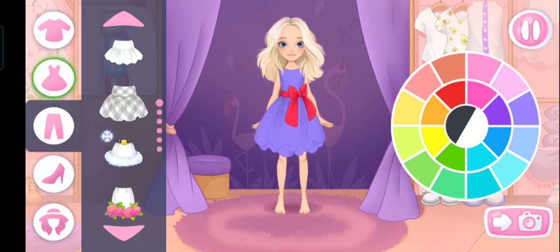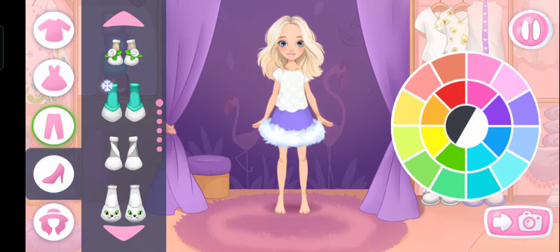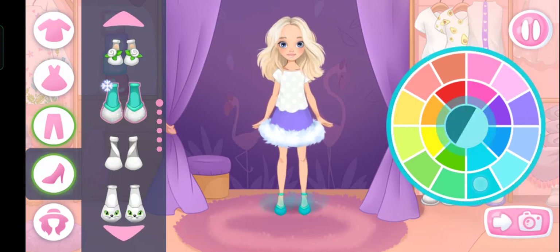Let's choose a skirt or pants. Which color will you choose? That's it. Let's choose some shoes. Let's define the color.